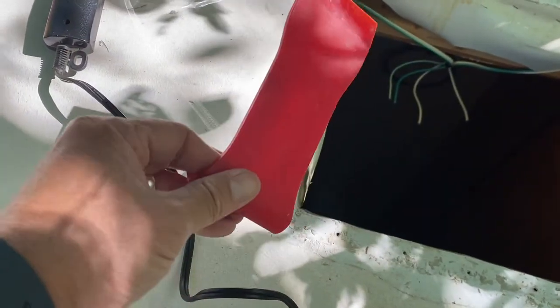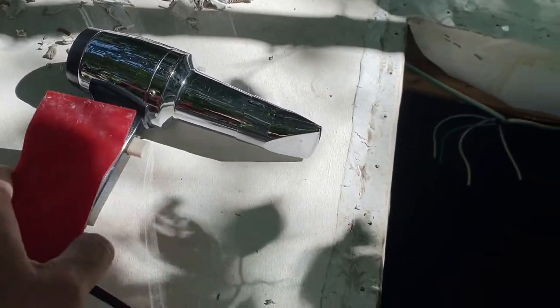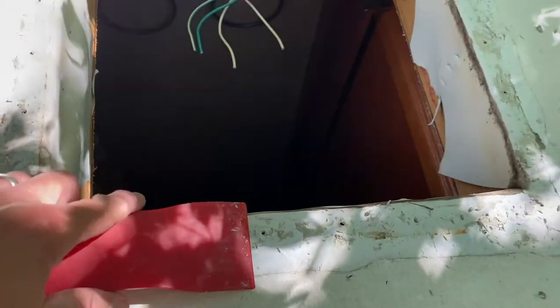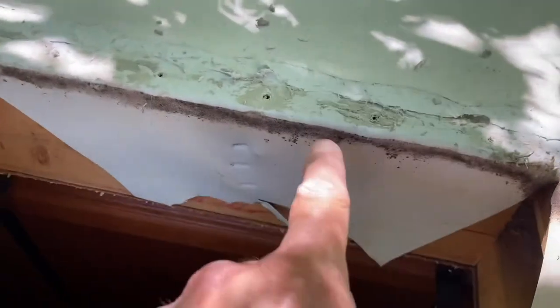I can't say enough about this wide nylon scraper - it really saved the day and is definitely the MVT. The heat gun is a close second, but I won't encourage you to use it because you can melt your roof if you make a mistake. Using the scraper, a reminder that working towards the middle is the best approach instead of working outward, so if you do have a slip-up you don't damage your roof.